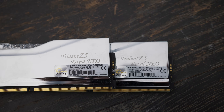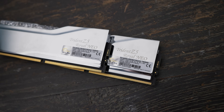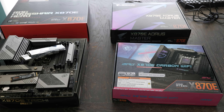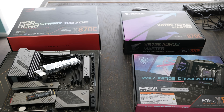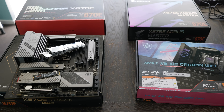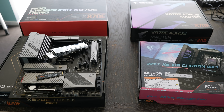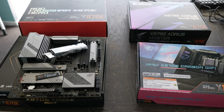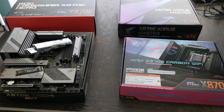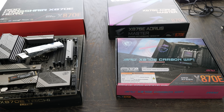With a kit of G-Skill 32GB 6000 CL28 timings memory. Here on the table, we've got four different motherboards from MSI, ASUS, Aorus, and ASRock. These are the X870E motherboards, and we're going to compare those voltages across all different CPU and SOC states to see if there's any anomalies, especially on the ASRock board versus the other three.